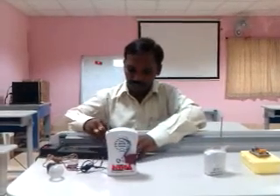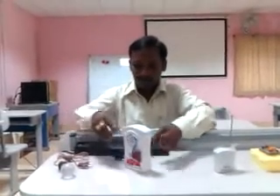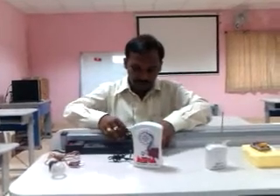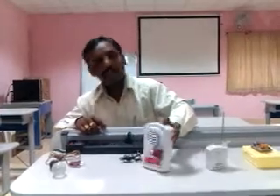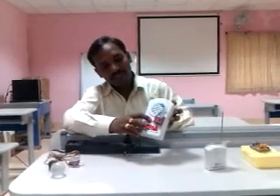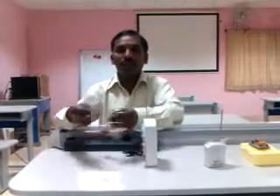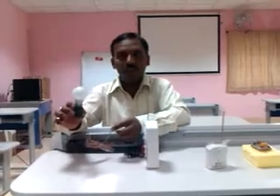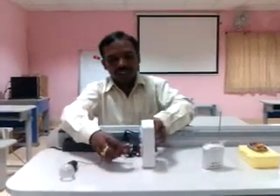Let me demonstrate. First, give the supply and check whether power is available. Power is available — the LED indicator here confirms that. For demonstration purposes, I am taking only a 15-watt bulb and connecting it to the socket.